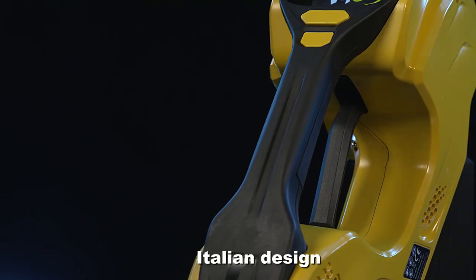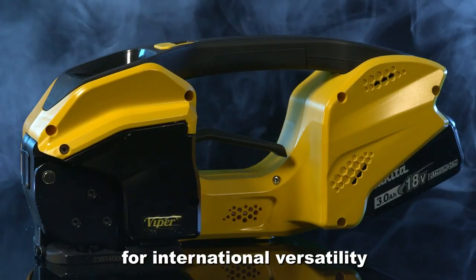Viper. Italian design for international versatility.